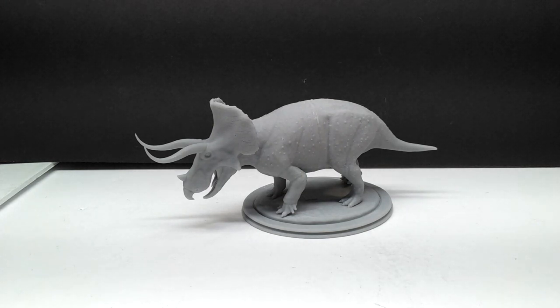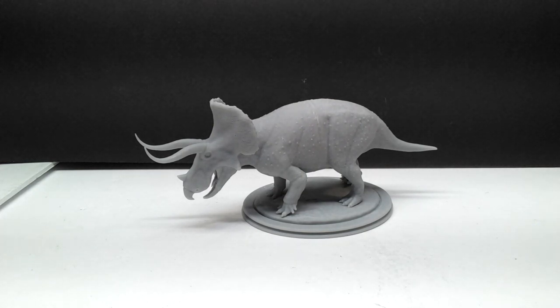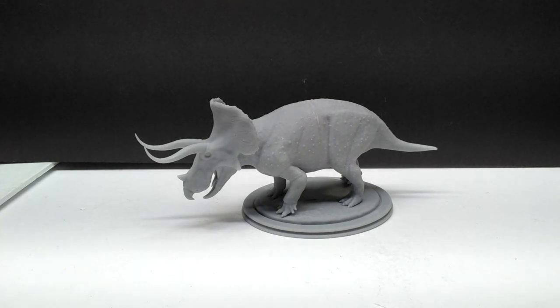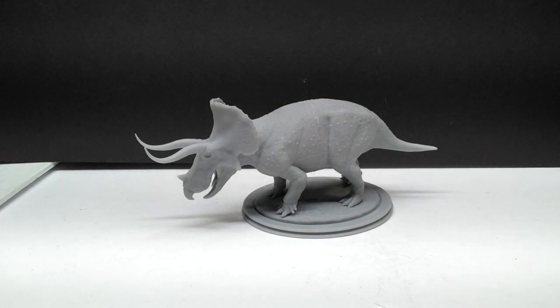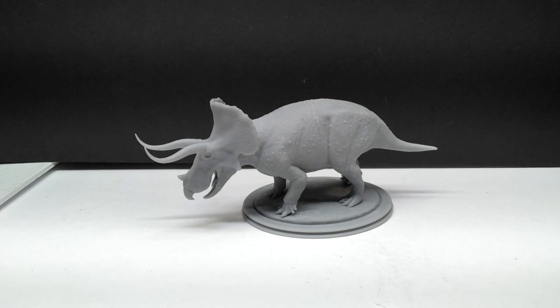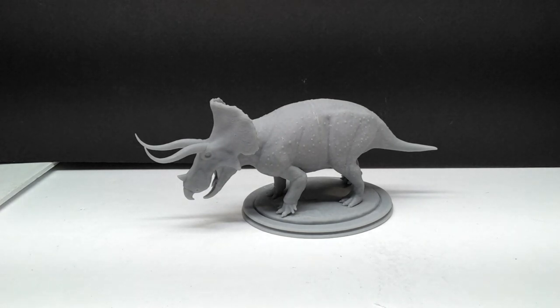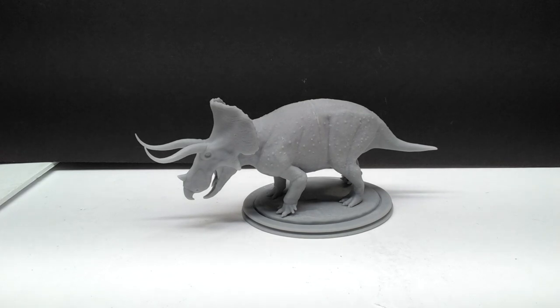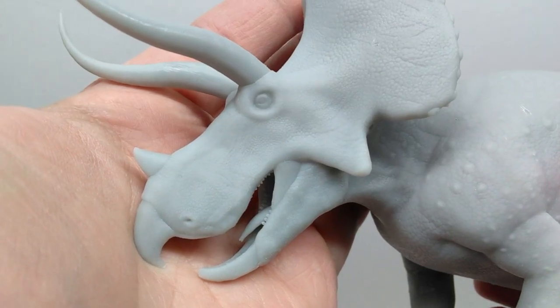I'm very excited to get this final one reviewed, finished, painted, and added to my collection. Hopefully I'll have the pleasure of reviewing more of his work in the near future — I'm definitely going to try to get more of his models because they are some of the most beautiful I've ever seen. So let's head straight to a closer look right now.